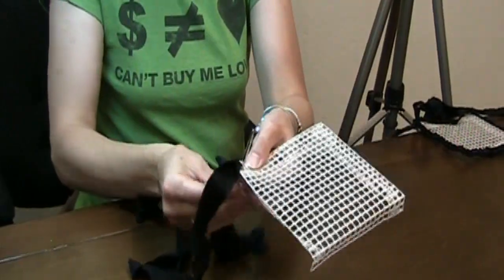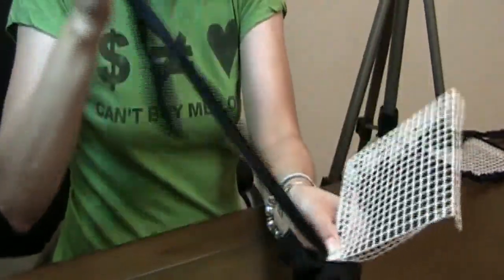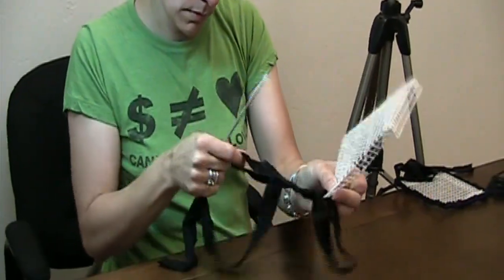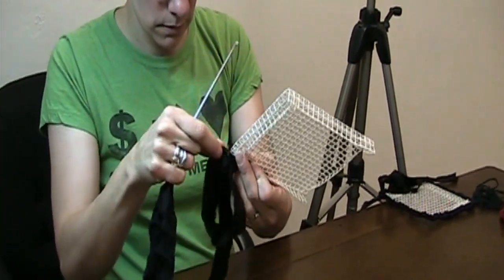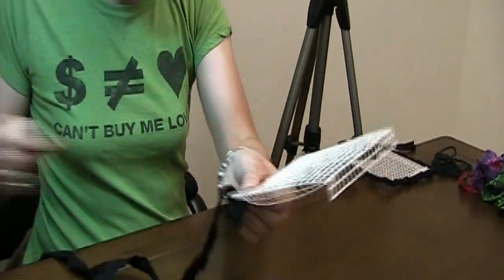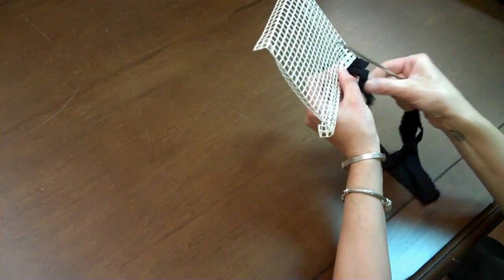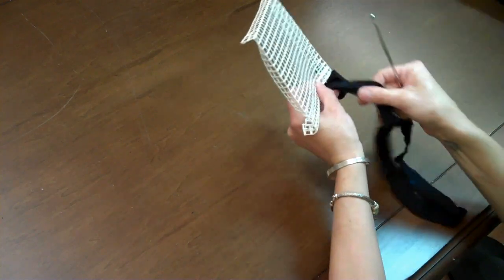Wrap it around, go around the back, pull it through again. If it bunches up, just undo it — that's why we don't like the string. And then just keep going. It's a very fast process. I'll just keep going until we get to the end, and then I can show you what to do on the end.